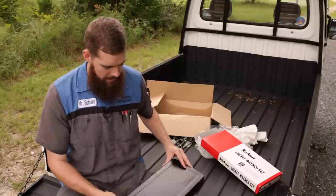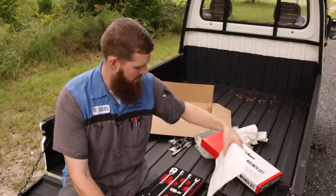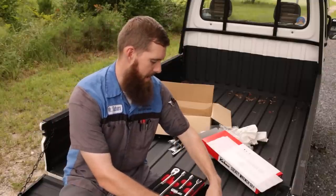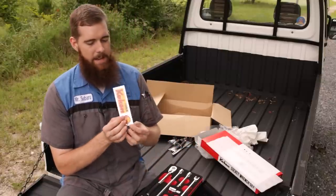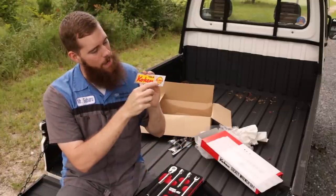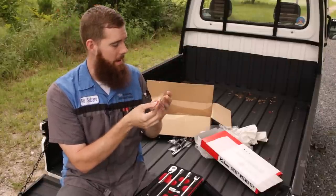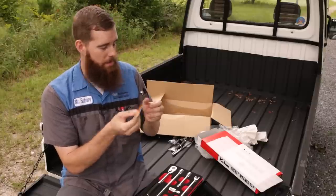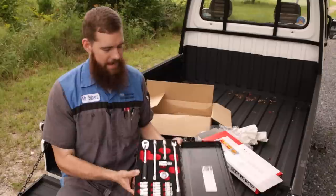So with that said, let's go ahead and open this up and take a look at the set. The one thing I'm most excited about — I finally got Koken stickers. And I think this little round one is going to go on the back of the Sandbar with my Up Garage sticker that I got with my wheels. Putting these away for safekeeping — but check this out.